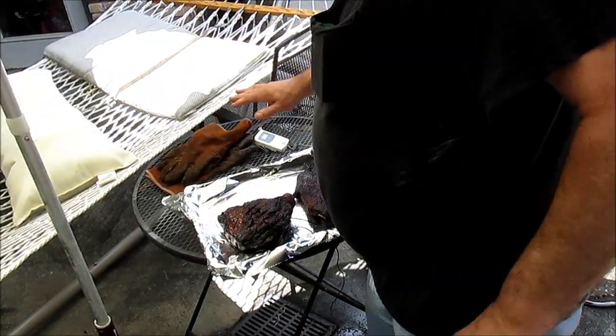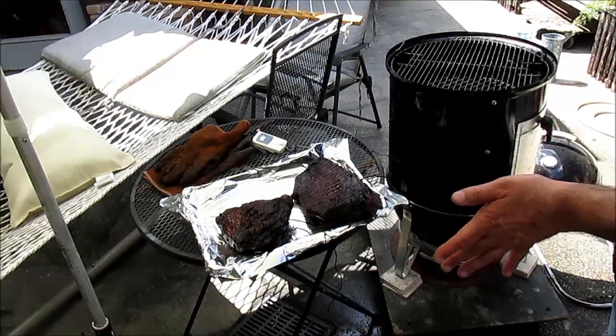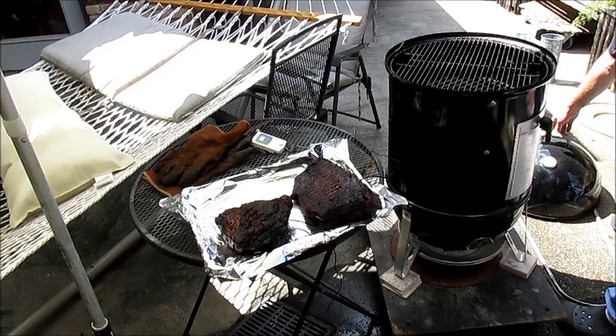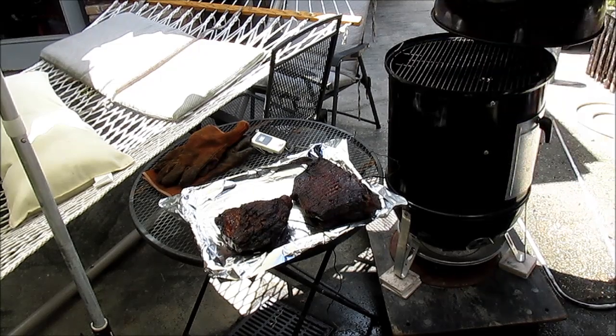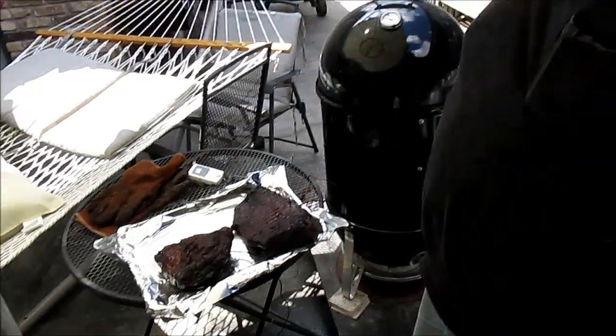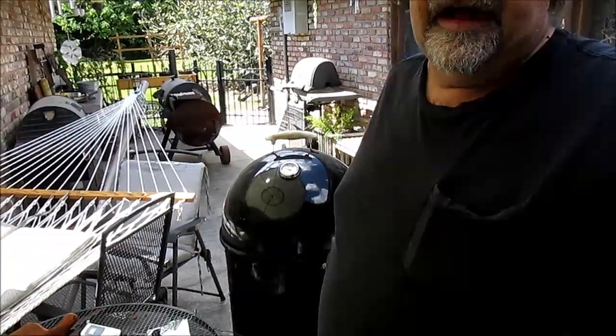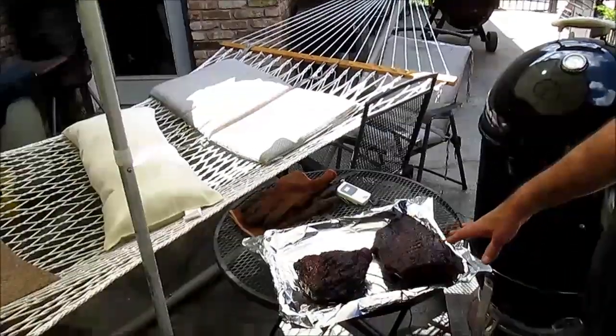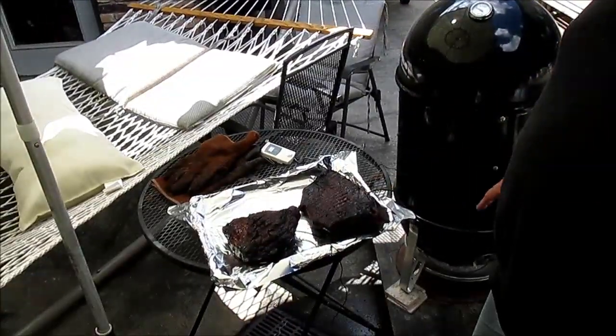The foil ain't no crutch - we don't really need it for anything other than keeping it from cooking any longer. How do I wash my grates? I'll show you in a second. I ain't going to clean them today because we've got people coming over and I've got to get these briskets ready to eat.